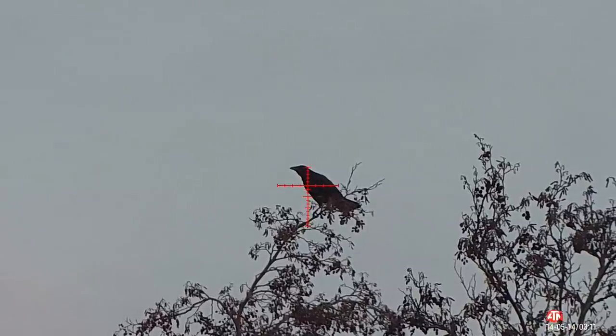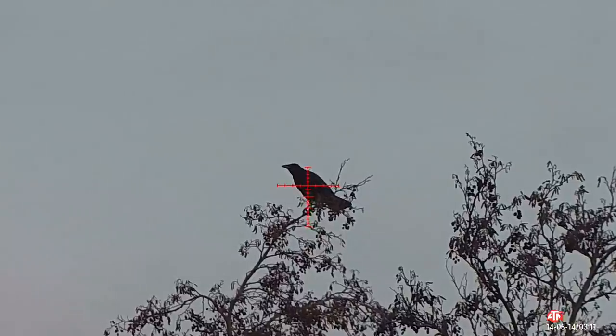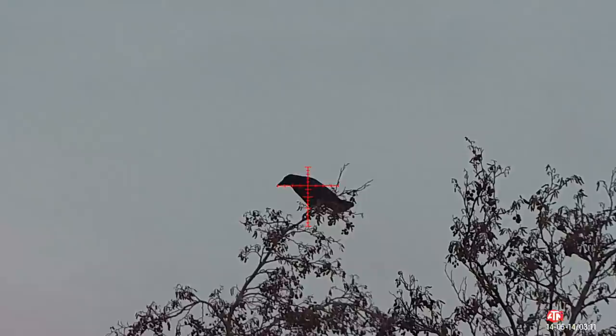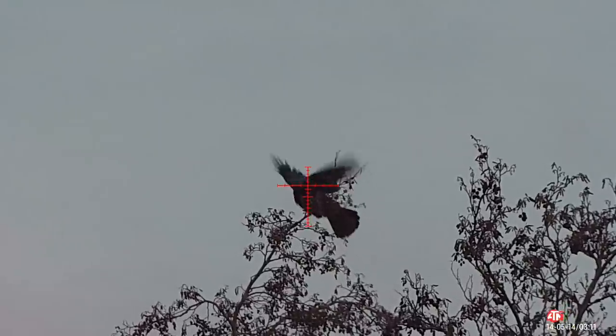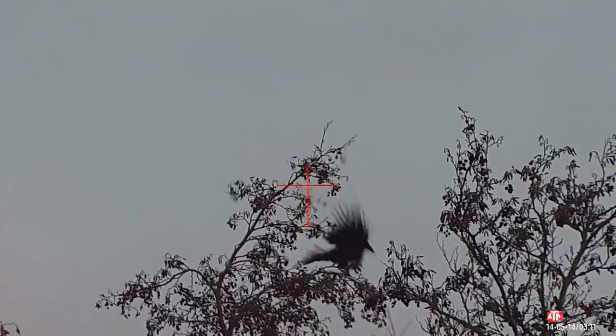Here's another example of a long shot. This crow is quartering away from me. I'm following the wing line up, imagining where the breast bone is, tucking it in just behind the breast bone and just in front of the wing line — another effective shot.